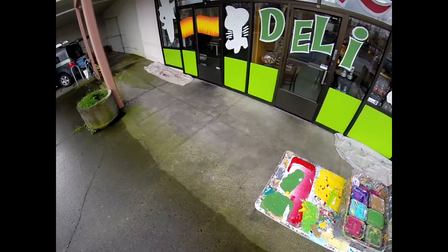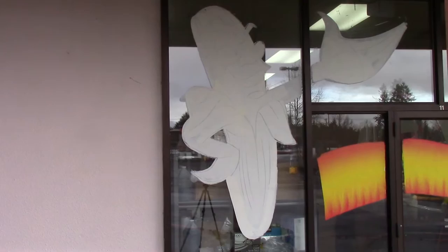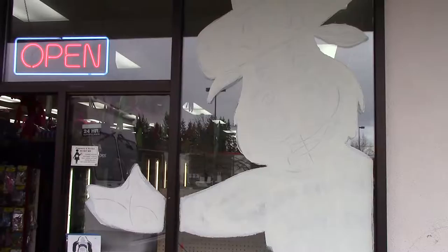We've got Mr. Corn Tortilla, Tommy Tamale, Carrie the Cake, our little girl, Mr. Pig, and a bull. I'm going to go ahead and get started with this light teal.